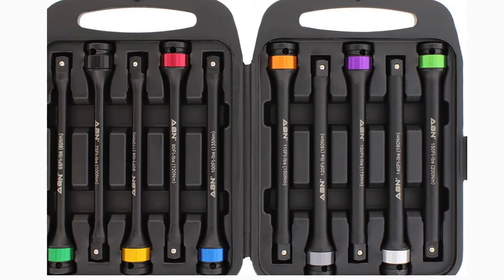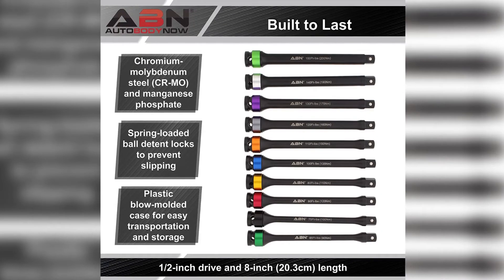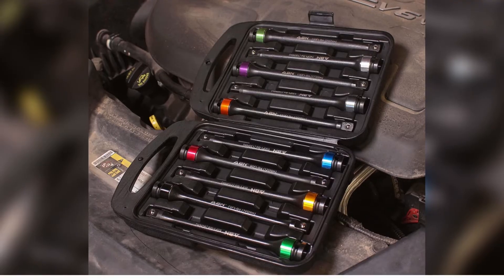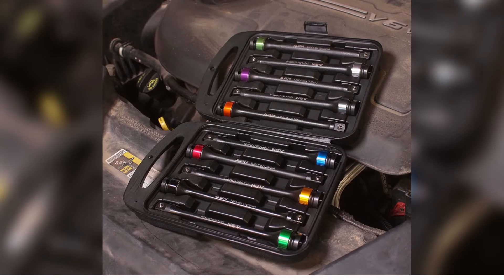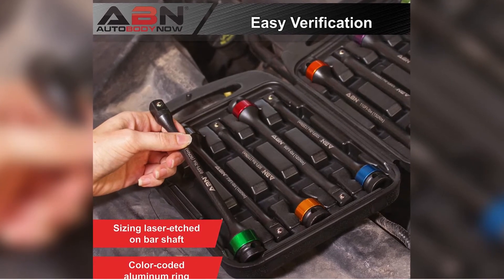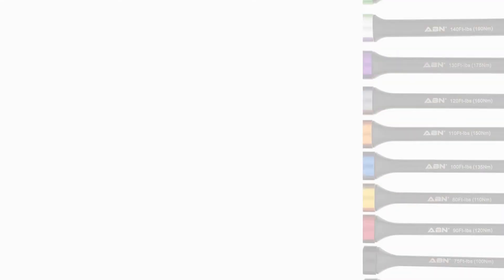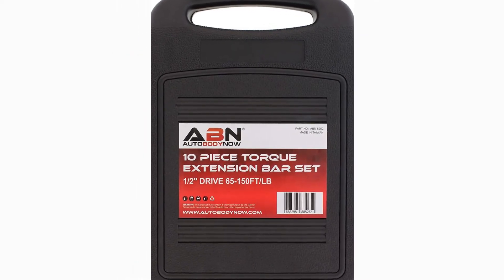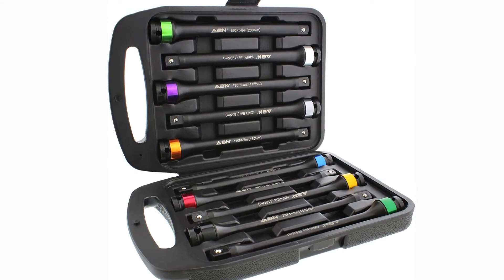The ABN model is a great entry-level option for those who need a wider torque range than five-piece sets can offer. If you work on bigger vehicles than cars, SUVs, and pickups, this might be the one for you. Pros: wide torque range, reasonably priced, strong and reliable, comes in a neatly organized carrying case, rust and corrosion protection, color-coded aluminum rings for quick identification, spring-loaded detent ball mechanism securely holds the socket. Cons: a 10-piece set might be a bit much for weekend DIYers.